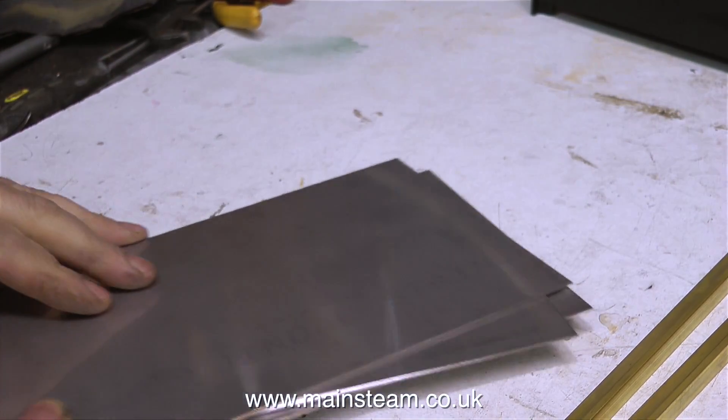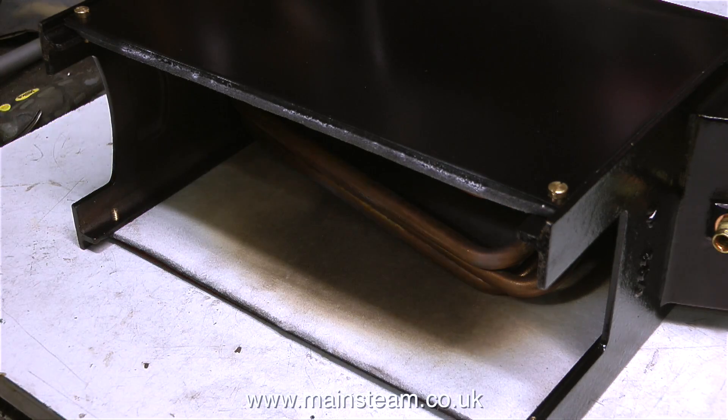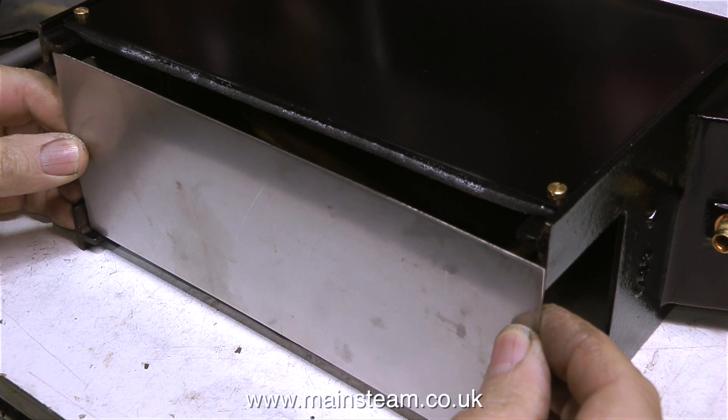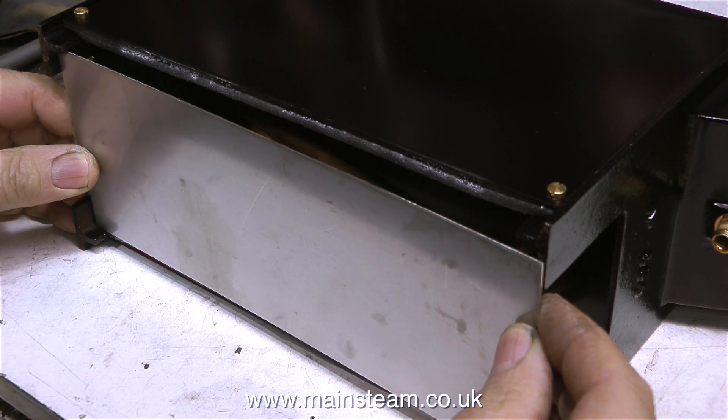So why am I making a heat shield? Well, have a look at this. This is from one steaming, and you can see the amount of heat that the sides have been subjected to. None of it got through to the paint, because I used a double layer of heat insulation, but by fitting this heat shield, it will be a real belt and braces approach. Plus, the burner will be properly supported.